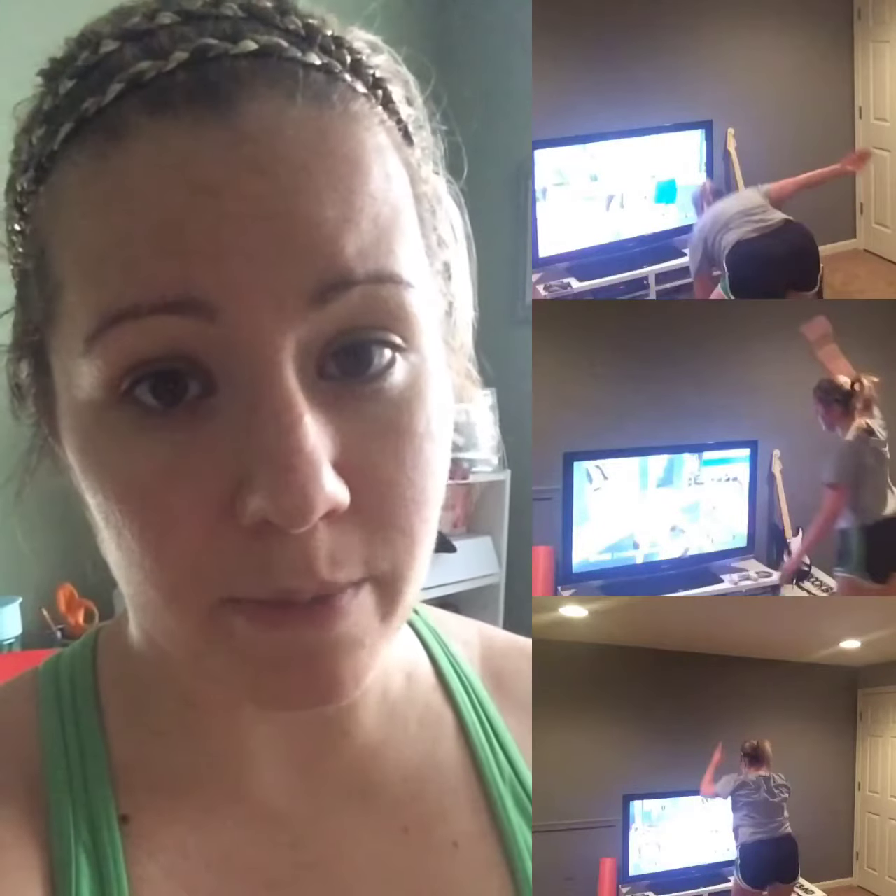One thing I suggest: if you have not worked out in a while, I would definitely just watch the modifier option. You can actually select that in the menu so you don't see the full-blown workout at all. But since I have been working out, I just went for it.